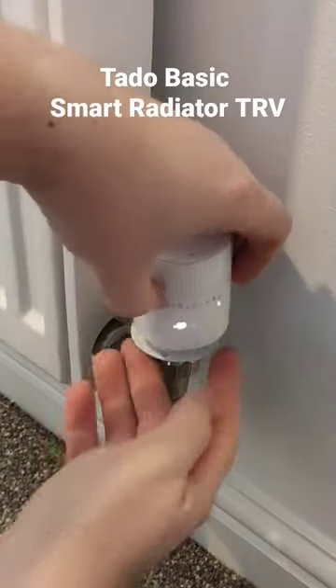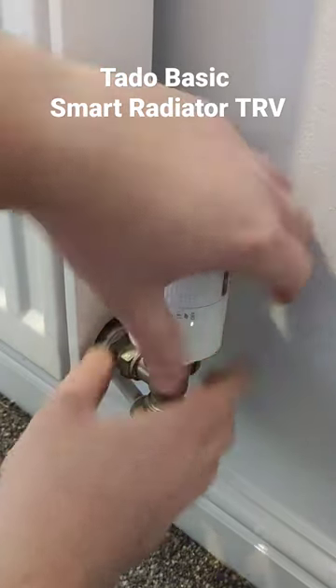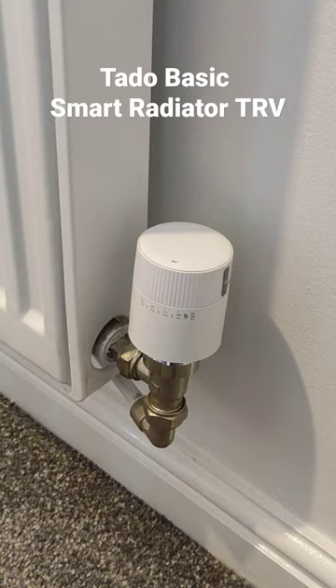Take your Tardo TRV, place it on and then twist, and that's it. That is your Tardo TRV installed.